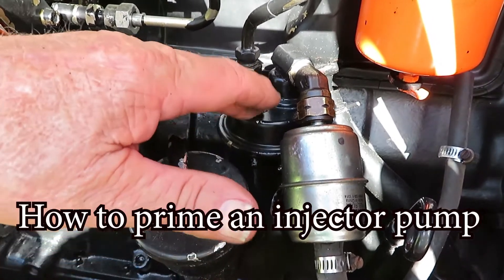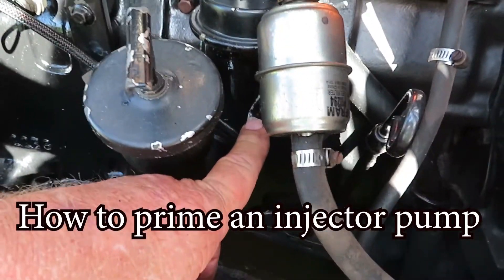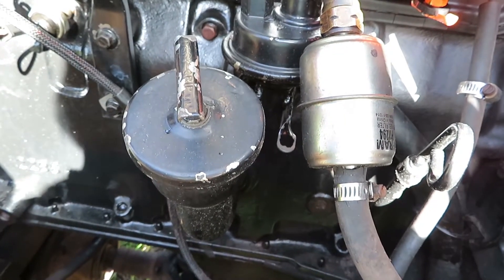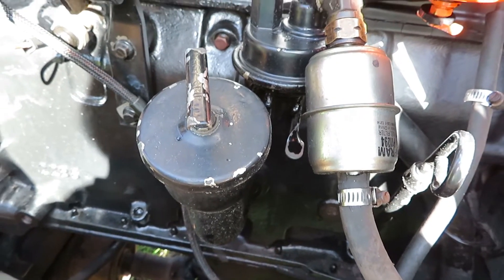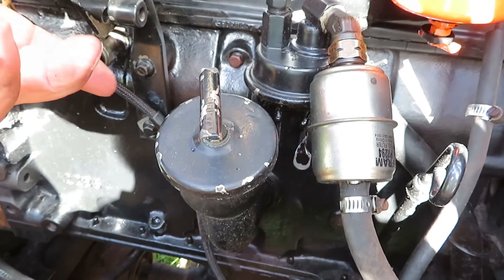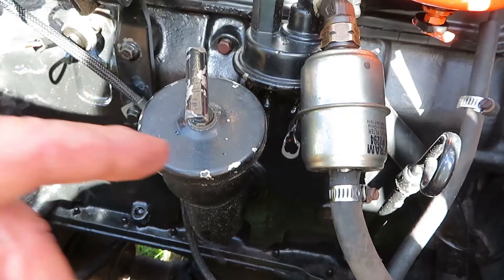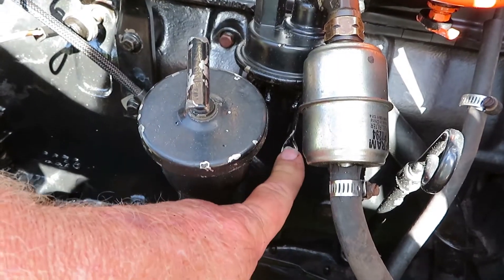First thing we got to do — this is the fuel pump, and they have a little finger on it to pump the fuel into the injector pump. Now if you're lucky and have an electrical pump, you just turn the key on and that will feed it. But we don't — this is a mechanical, so you got to push down.